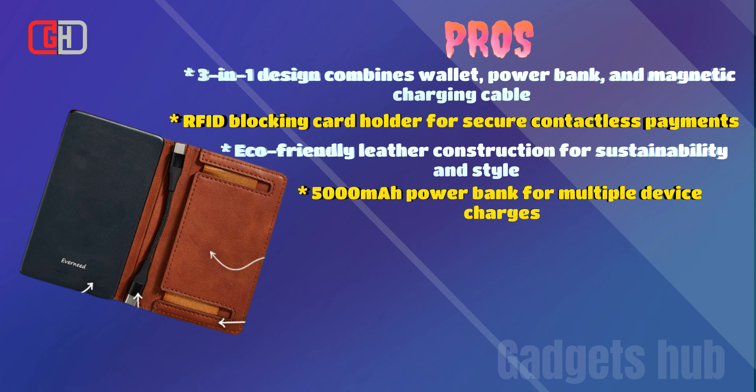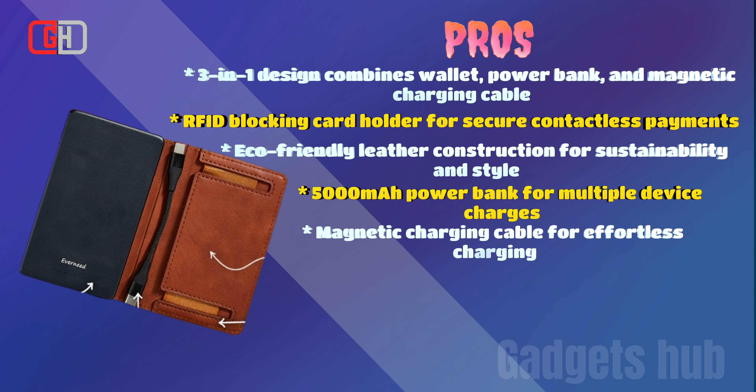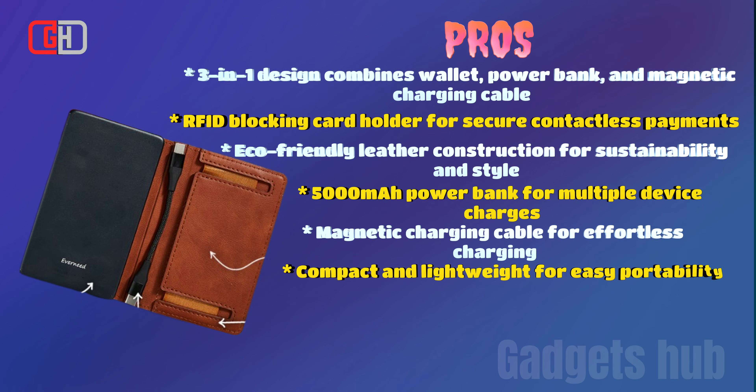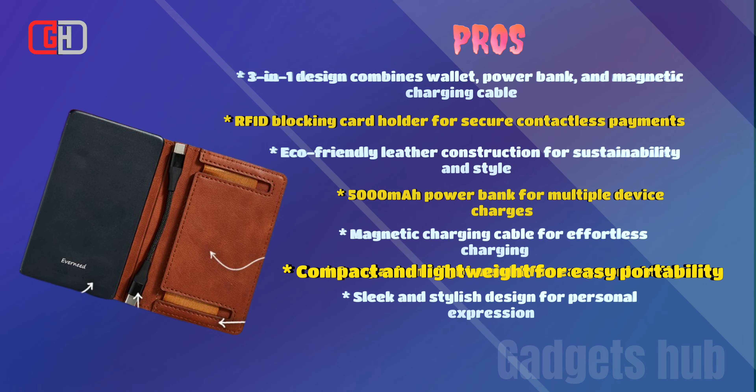5000mAh power bank for multiple device charges. Magnetic charging cable for effortless charging. Compact and lightweight for easy portability. Sleek and stylish design for personal expression. Multiple color options for personal preference.